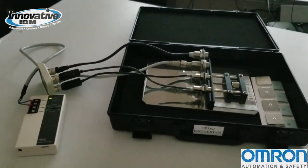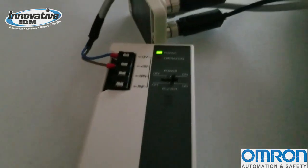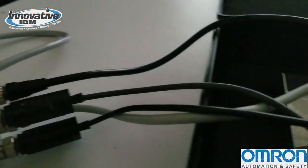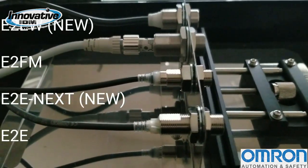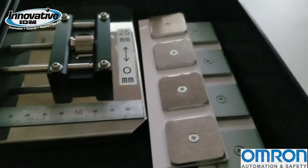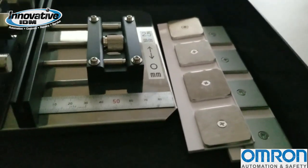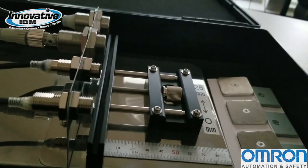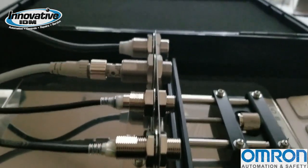Here's our proximity sensor setup. We have our power supply, our disconnects with Smart Click M12 4-pin connectors, our family of proximity sensors, our sensing distance area, and plates of aluminum and plates of iron. I'm going to show you the detection distance for each type of ferrous metal against the next generation sensors.